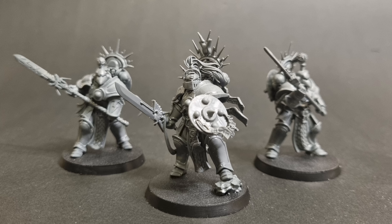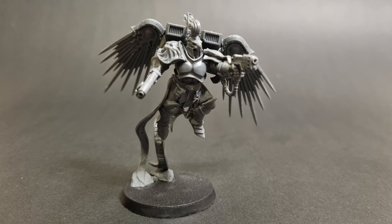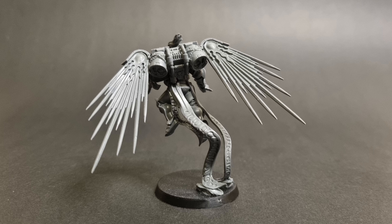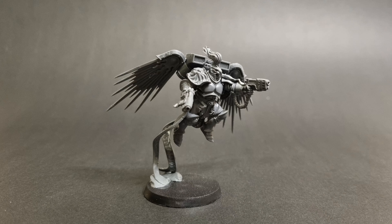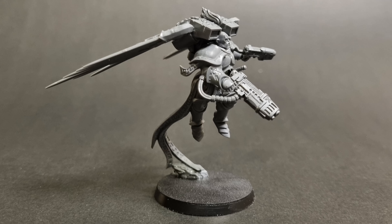I definitely want to do more conversions in the future so let me know if you would like to see more of that. Feel free to let me know how you would have handled this conversion - there are a lot of lion motifs in the Stormcast that could have lent itself quite well to Dark Angels, and there's also a lot of scaled beasts and hammer motifs which could have lent itself quite well to Salamanders. Let me hear your thoughts on this conversion and the idea of converting Stormcast Eternals into Primaris in general.